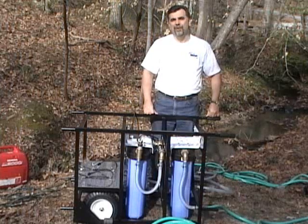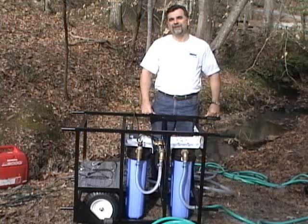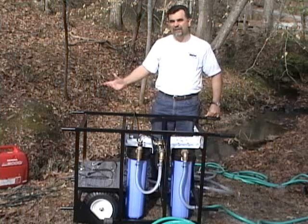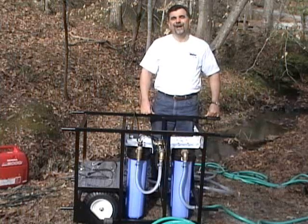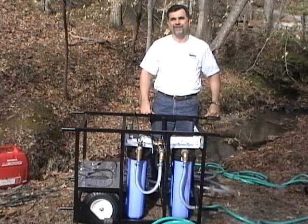When you're done using the Outpost, it's a good idea to run the system dry and then take the canisters off and let them dry out before storing for an extended period of time. As you have just seen, the Outpost is extremely easy to use in any kind of setting, from an urban setting to even this remote rural setting. On behalf of First Water Systems and the Disaster Strike Team, I'd like to thank you for watching this video and learning more about the Outpost available from First Water Systems.